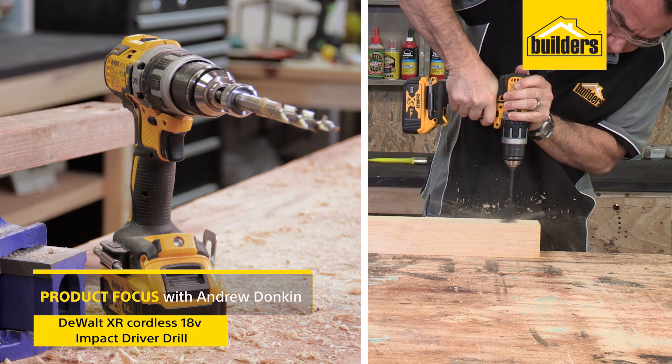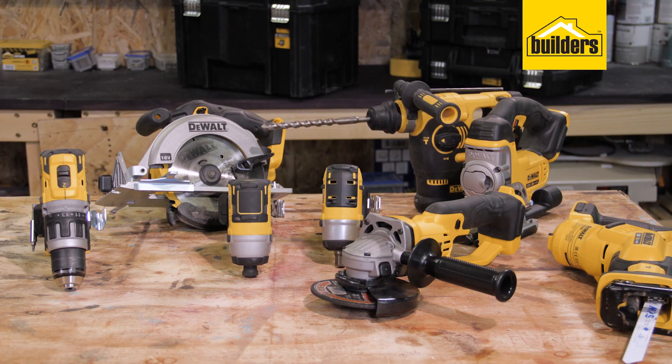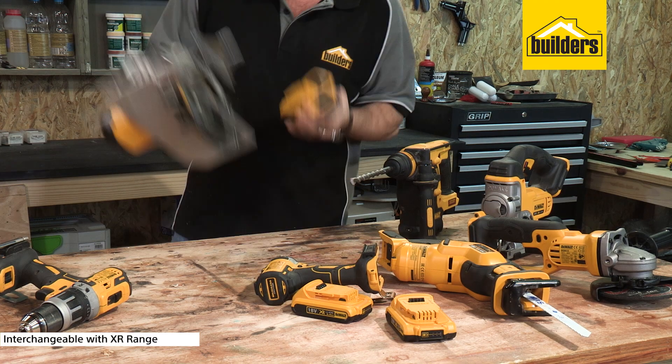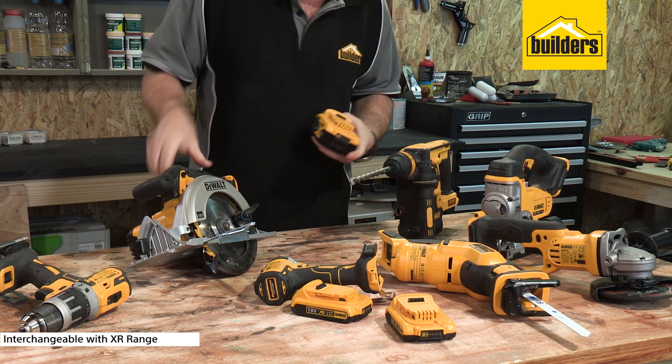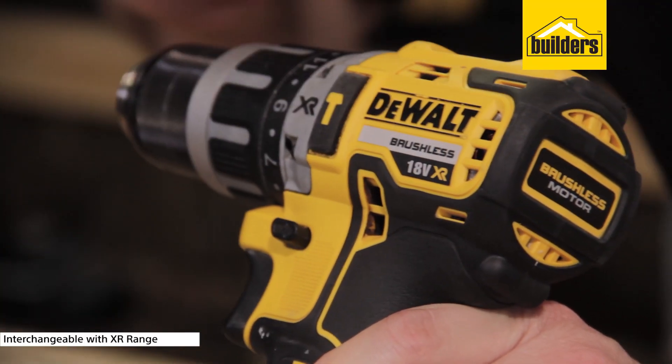This is the Devolt XR Cordless 18V Impact Driver Drill. It forms part of the Devolt XR Tool Select range where the batteries are all compatible and interchangeable amongst the tools. It's brushless, built tough and designed to be used by the professional contractor.